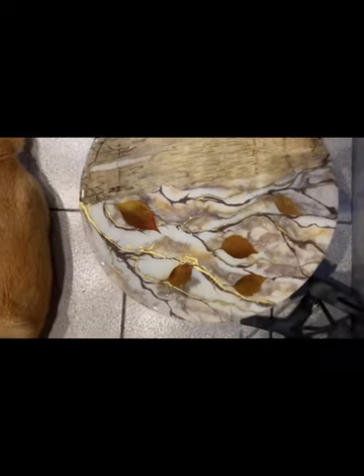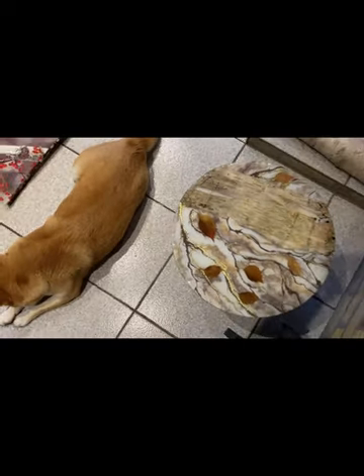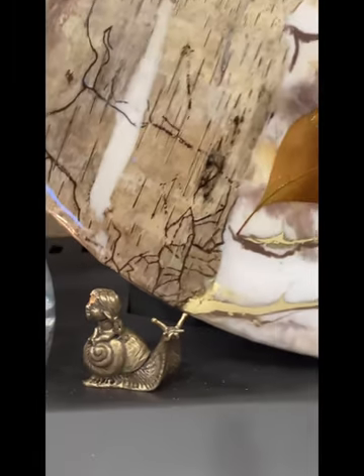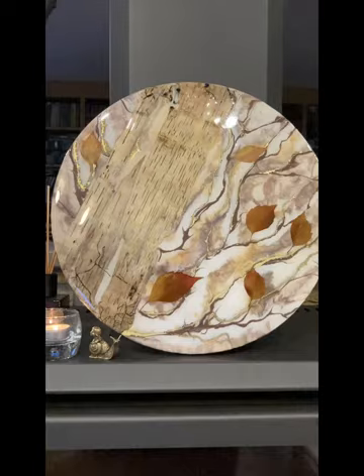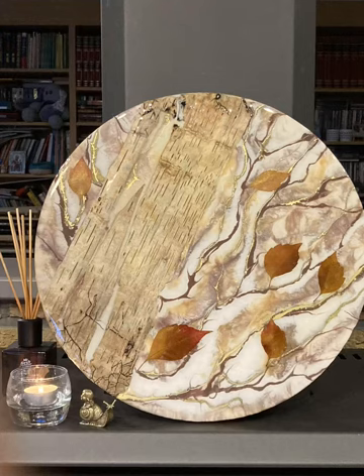The next day our composition is ready. I can use this as a clock, as a table, or as a panel. Hope you enjoyed it — thank you for being on my channel. Take care of yourself, have a nice day, and bye bye!